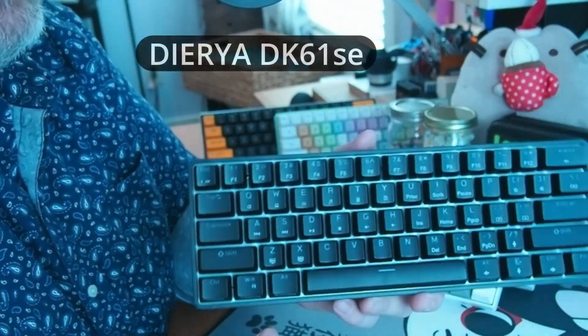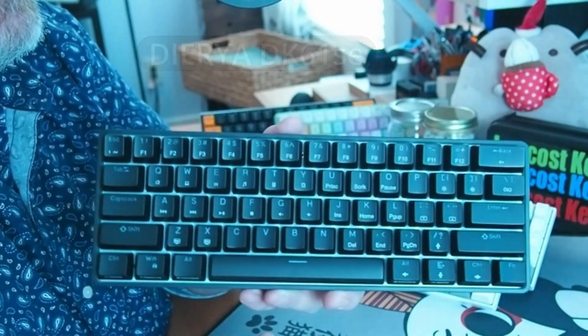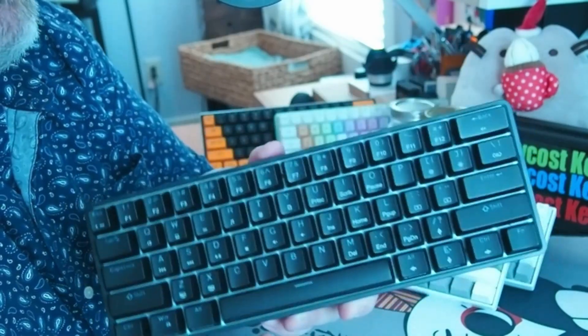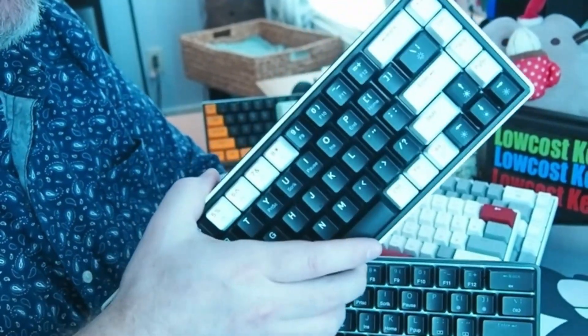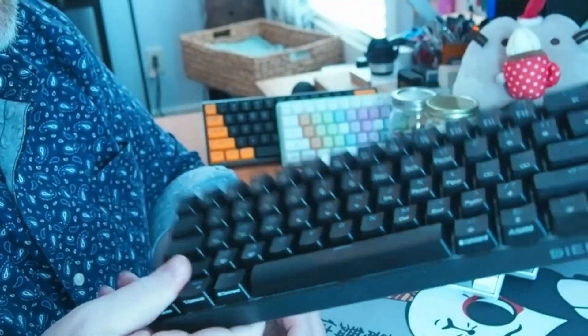The Daira DK 61 SE. This keyboard gets more views on my channel than anything. I don't know why — it didn't work on half my computers. It was $19. I score these things: this thing was a 13 out of 30, and this thing was a 14 out of 30. Don't buy it.